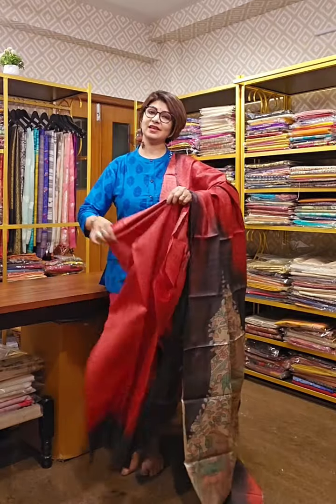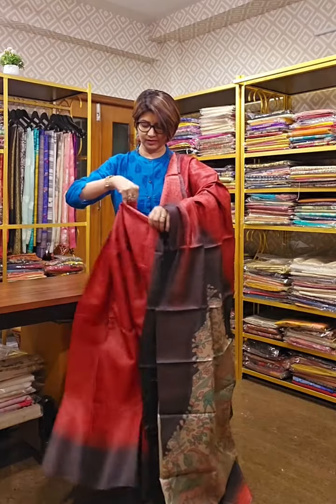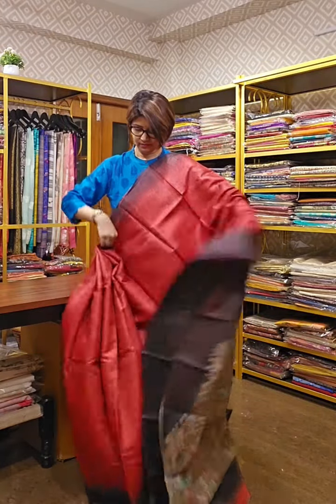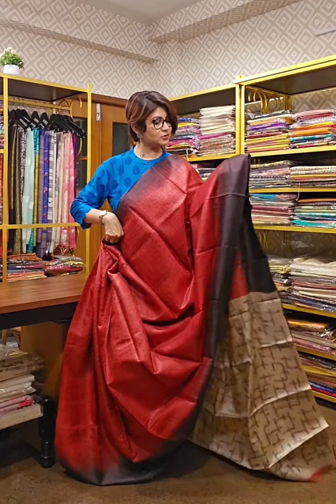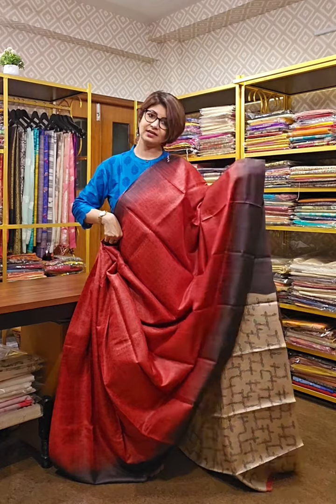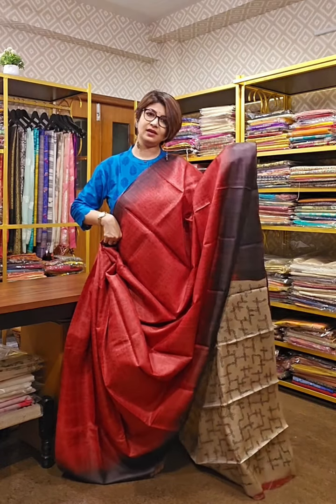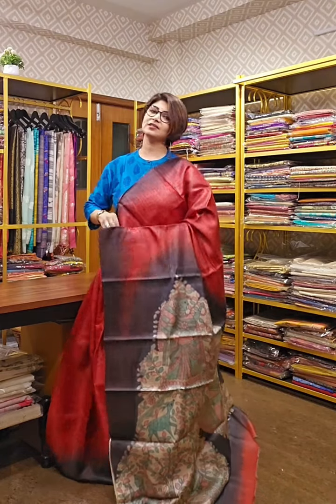Just look at the sarees now and see which one suits you best. The down section features tie and dye work — not tie and die but dye — and this is the overall design of it. That's all for today.